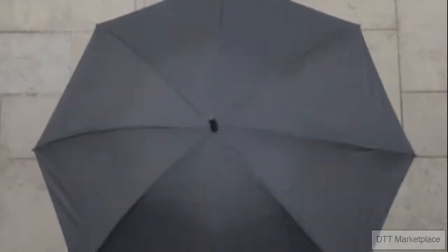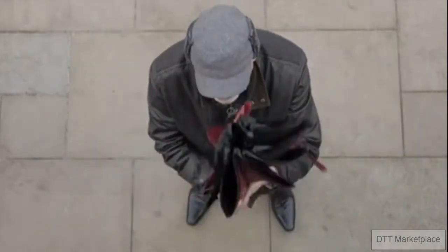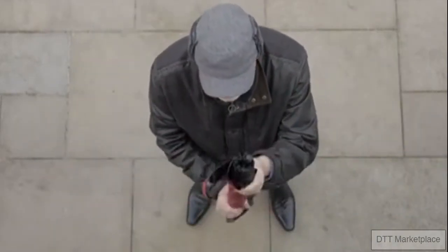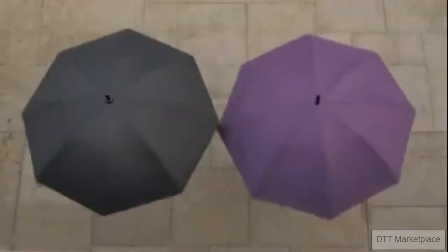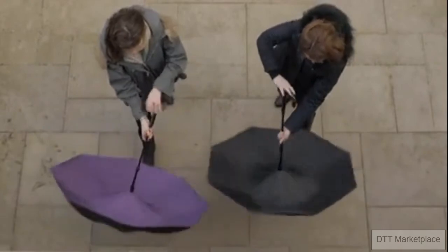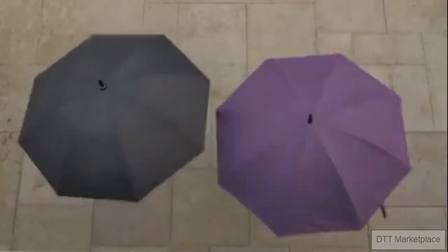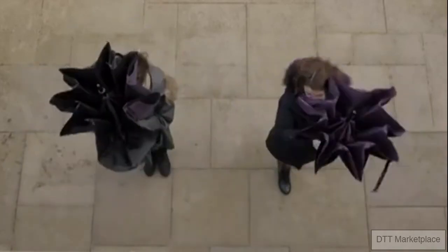Made from high standard materials, the shaft is aircraft quality aluminium, the spokes are lightweight fibreglass, and the double canopy is made from breathable material coated to repel water. How the umbrella should have been. Thank you.